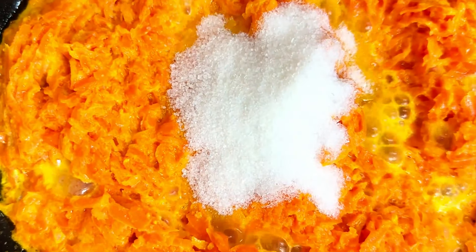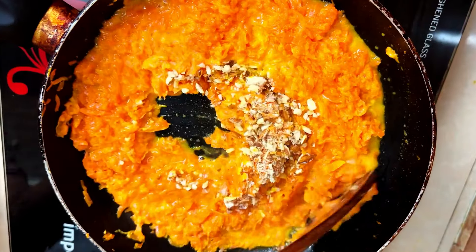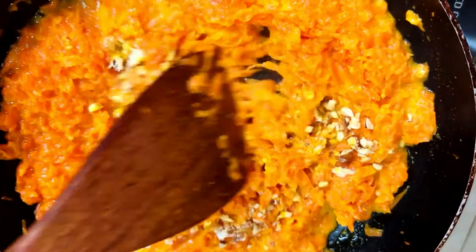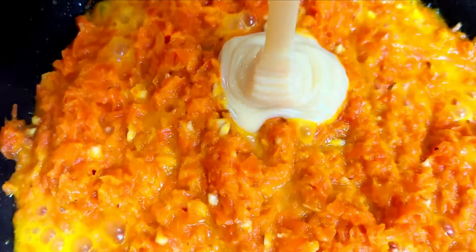Let the aroma of 1/4 teaspoon of cardamom powder waft through the kitchen. Allow this to simmer on a gentle flame — a harmony that transforms the carrots into a tender delight.